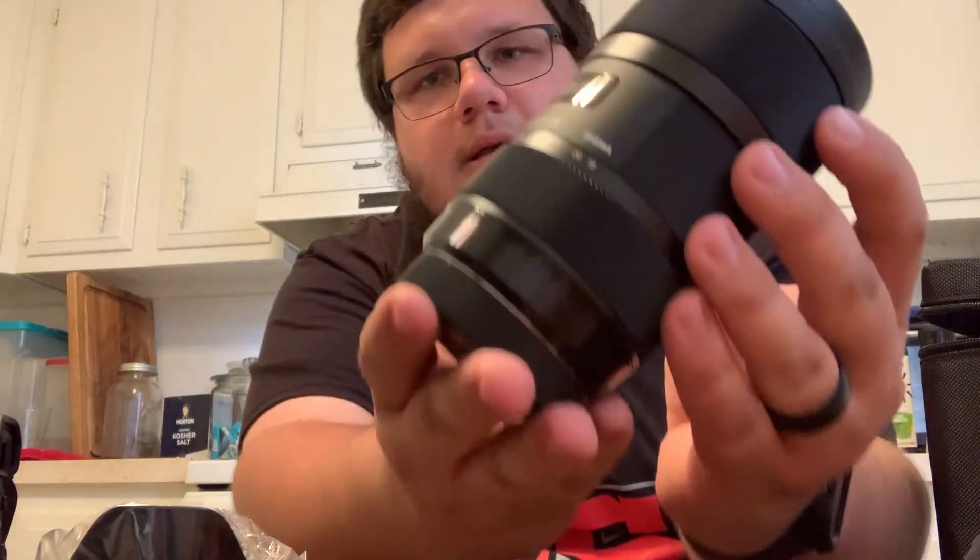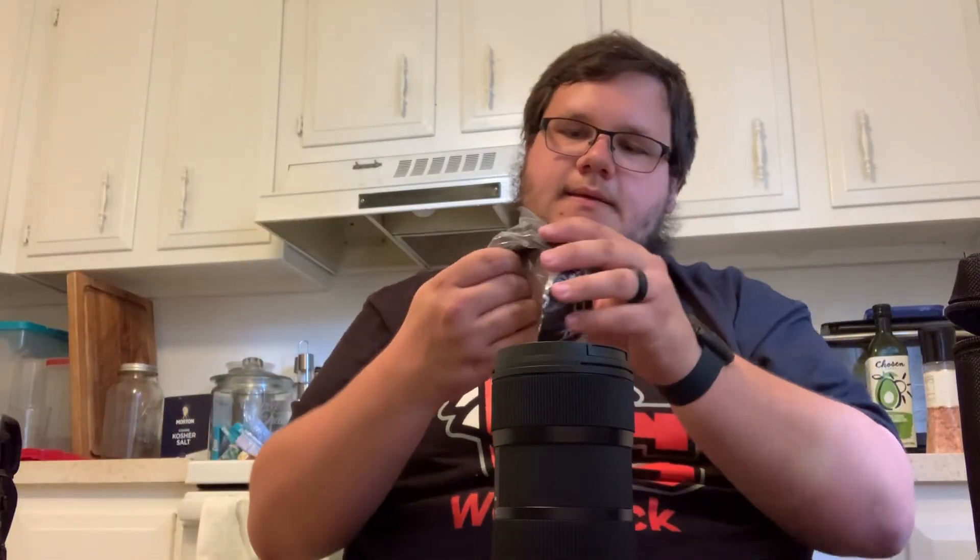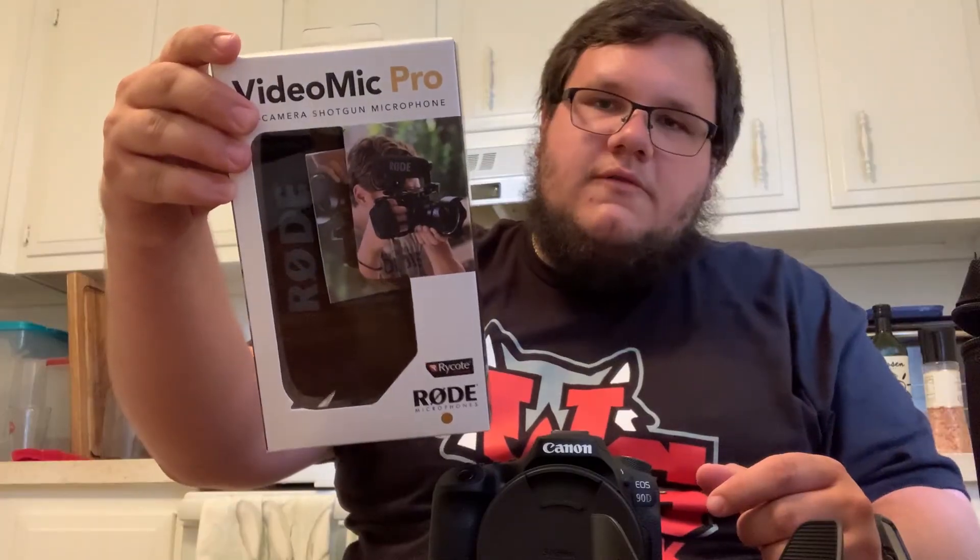Oh yes — comes with the hood too, look at that! Take a look at this thing. Now that is something else. The Rode Video Mic Pro as well.